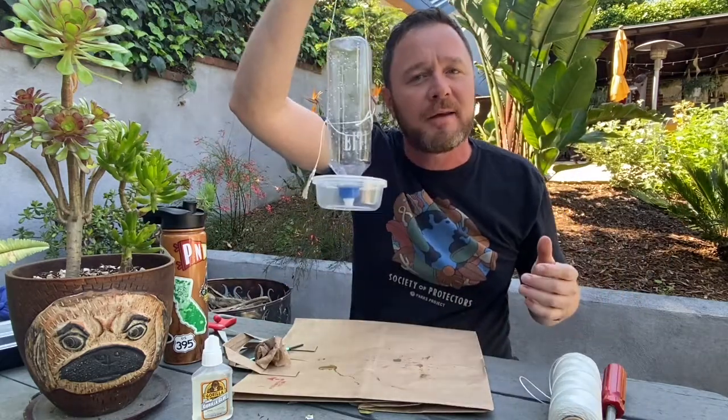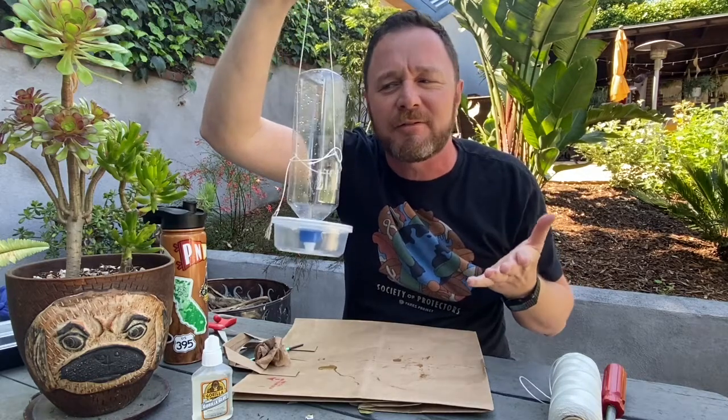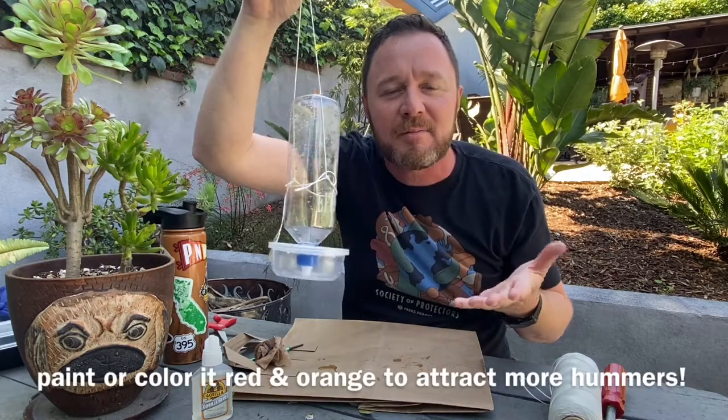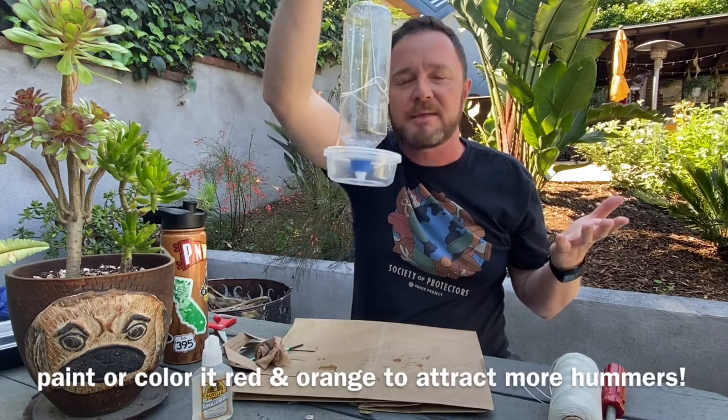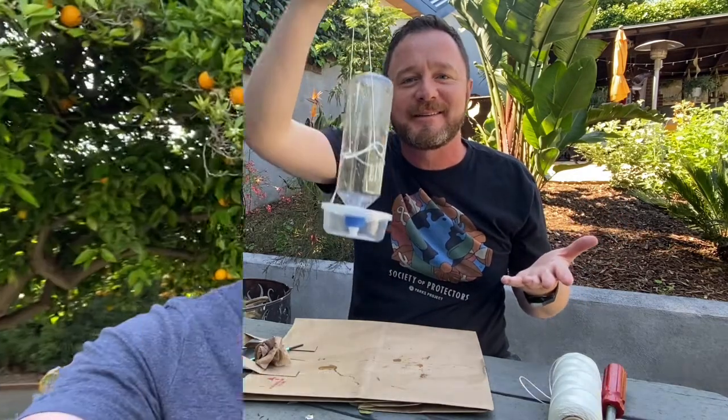Now you've got your homemade hummingbird feeder that you made yourself. You can paint it if you want — make it colorful, any way you like — but it works just fine like this too. Thanks for watching! If you love nature like I do, check out my YouTube channel and my IGTV at Jason Journeyman. I'm an outdoor environmental educator and I love to teach. It's good for kids of all ages — I'll see you soon.